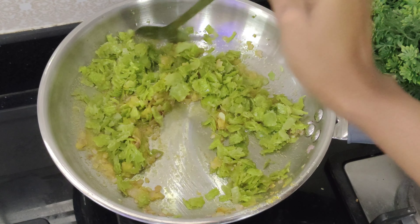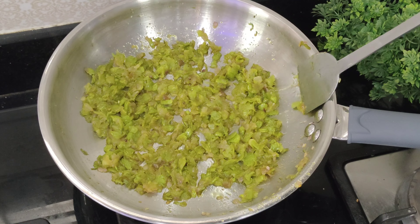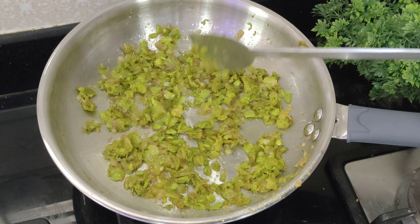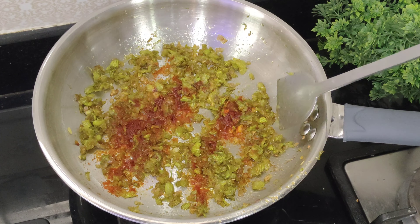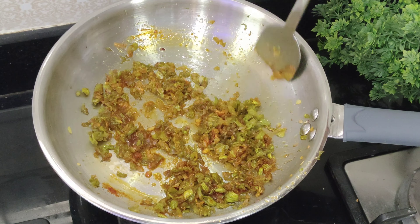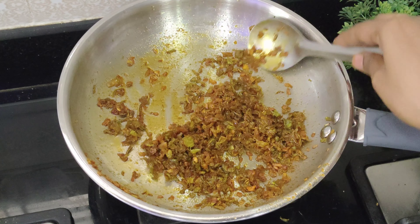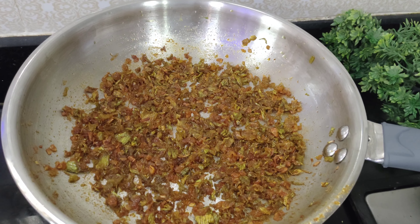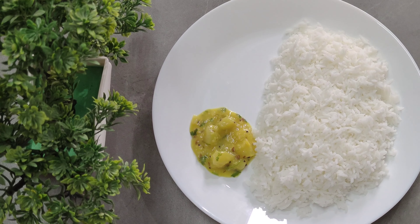Cook it on a low flame for 10 to 15 minutes and fry it. Add the onions until they turn a little brown. Add 1 teaspoon of ginger garlic paste, a little sauce, and add juice. Then remove it from the pan.